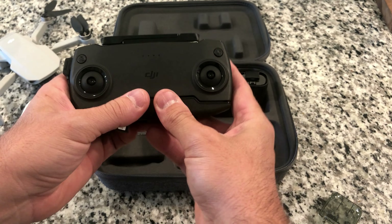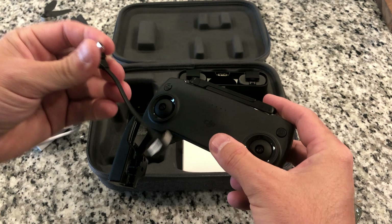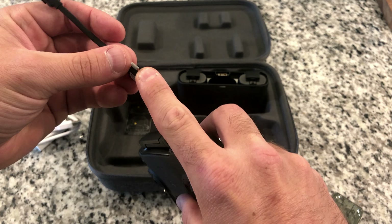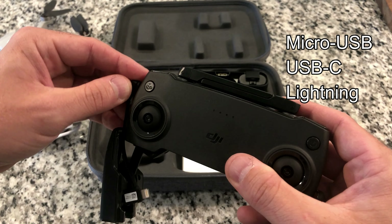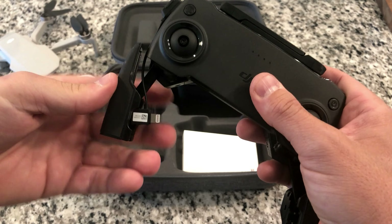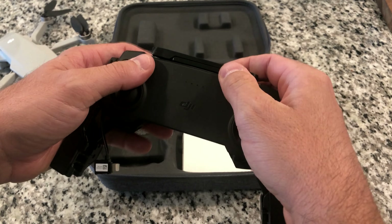This is the remote control. You basically just open this up, and it comes with a handful of different cables that you use to hook up to your phone. This is the iPhone connector. It comes with a USB-C connector and a USB-mini connector as well. You can pretty much connect it to any modern iPhone or Android device these days. You just basically plug the coordinating plug onto here, and then you lock your phone into this spot right here, plug it in, and you're good to go.